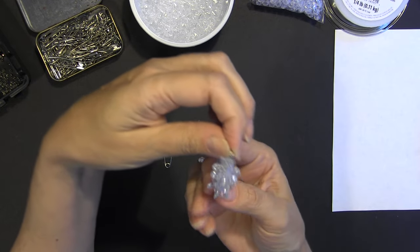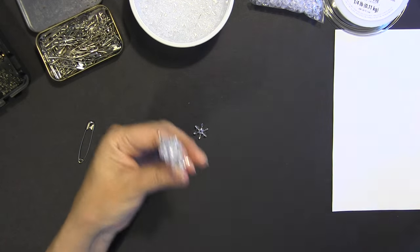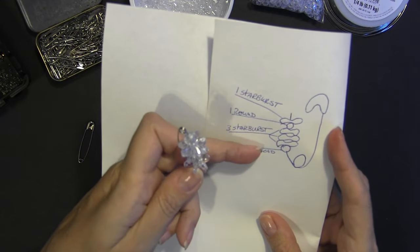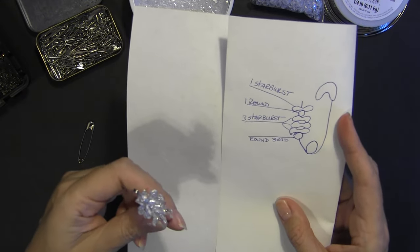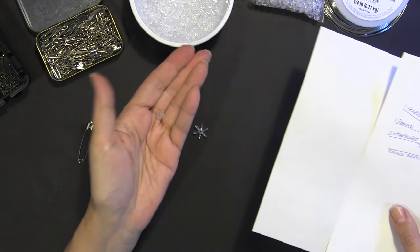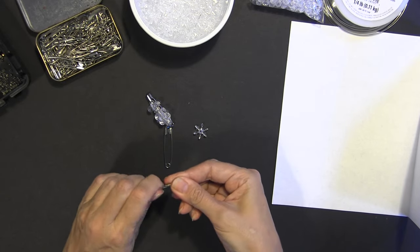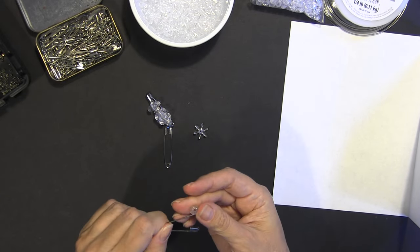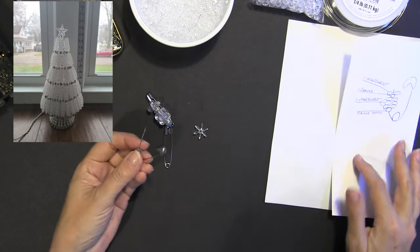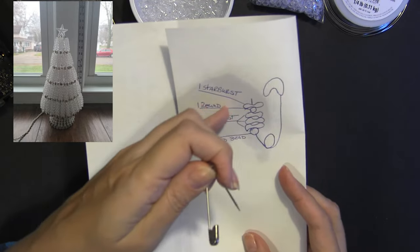These pins are going to hang upside down when we start stringing them together. I noticed that putting that extra bead in gives it more texture. Some versions just load the entire pin with all round beads all the way up, which you could do, but those look a little flat and not as visually interesting. I do like having this texture.